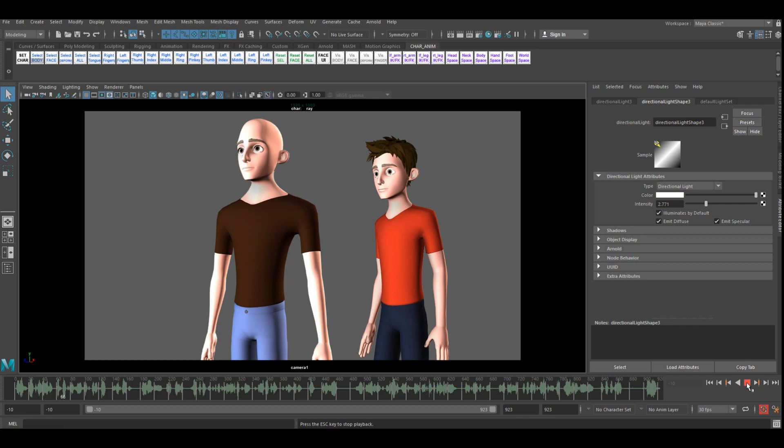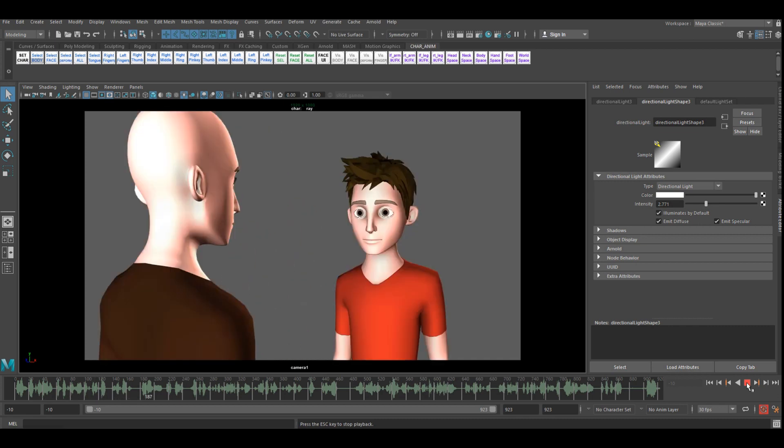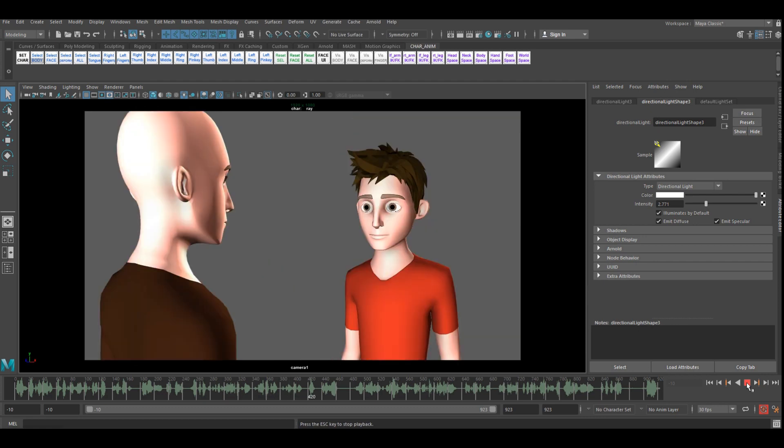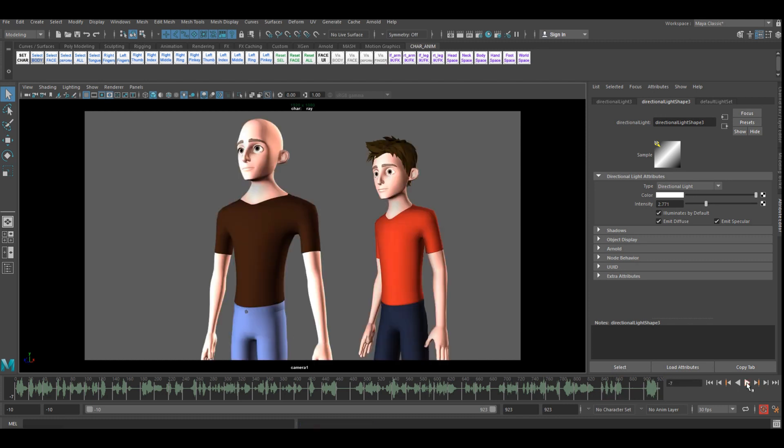Here is the rough Maya layout playback of the scene — the same dialogue between Frank and Ollie, showing very rough camera work to establish where the characters will be positioned in the scene.